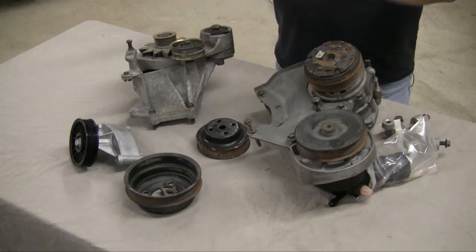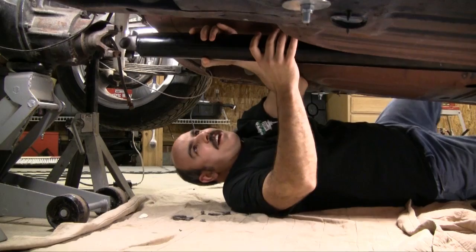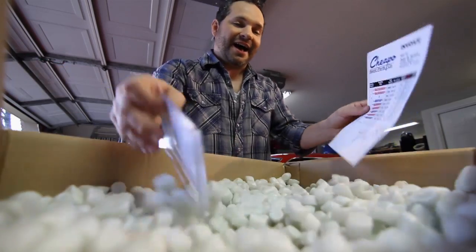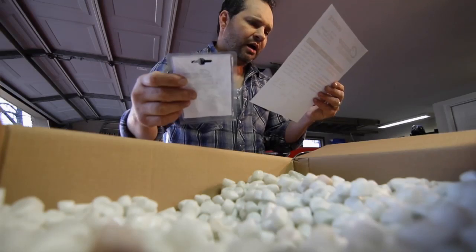Coming up on Auto Resto Mod: Jeff and Vinny talk serpentine vs. V-belts on classics, then the lads show how to measure for a custom drive shaft. We ordered a bunch of parts to get ready for the car show this weekend, and I got a hot deal — or so I thought. Think again.